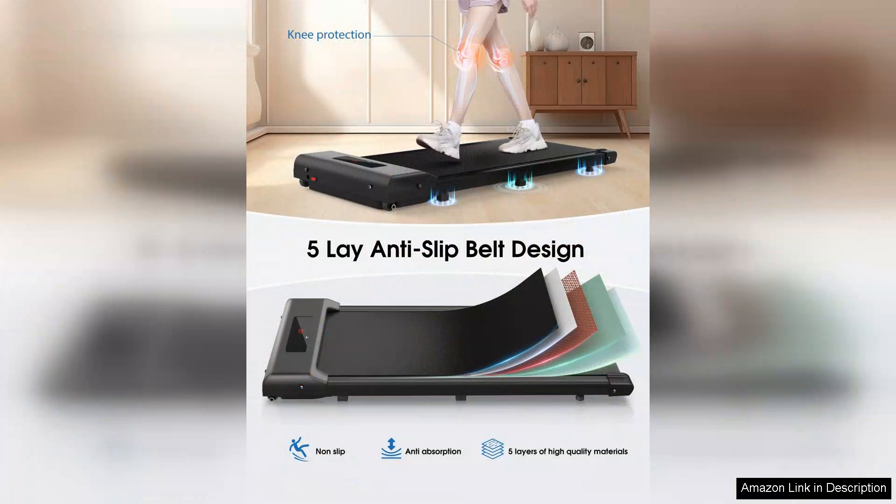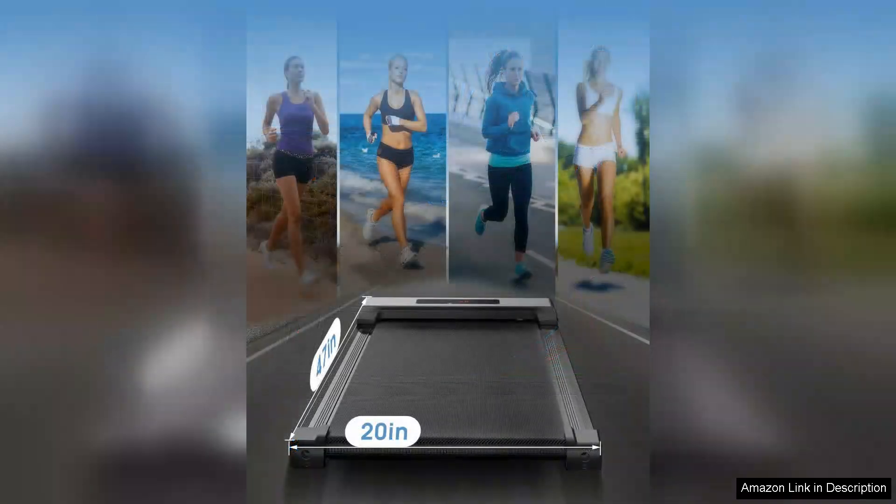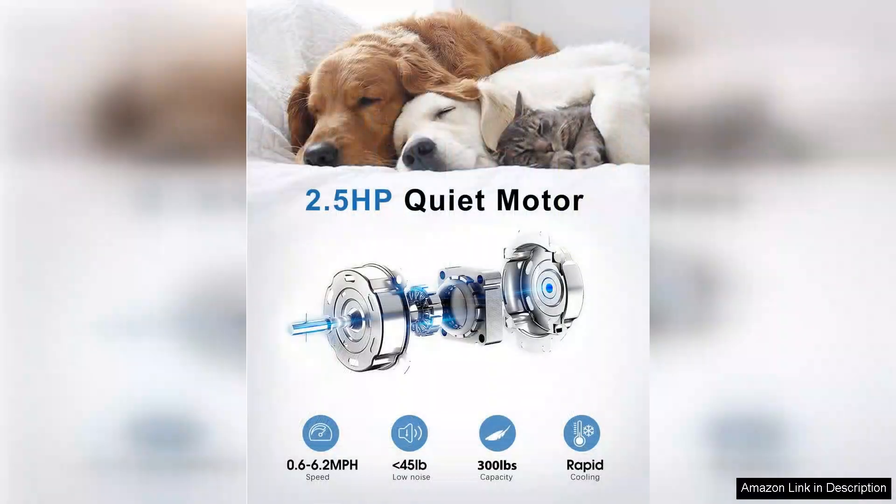The walking pad is also sturdy and can support up to 220 pounds, making it suitable for a wide range of users. While it is a fantastic addition to any home or office, it does have a few limitations. The lack of incline options may be a drawback for those seeking a more intense workout. Additionally, the maximum speed of 6.2 MPH might not be sufficient for seasoned runners looking for a high intensity training tool.